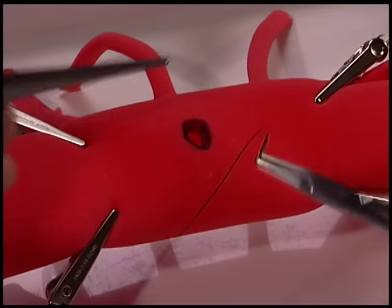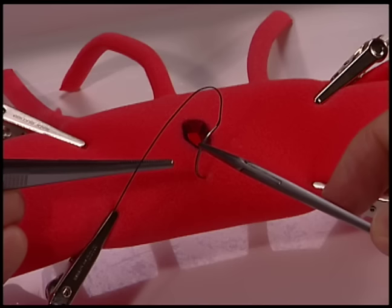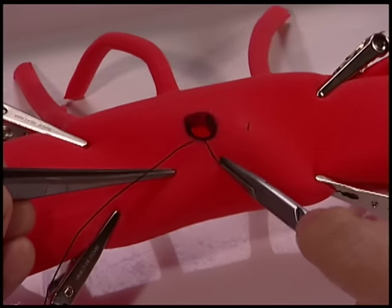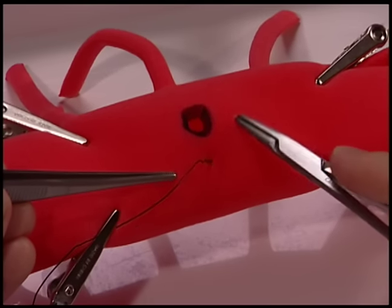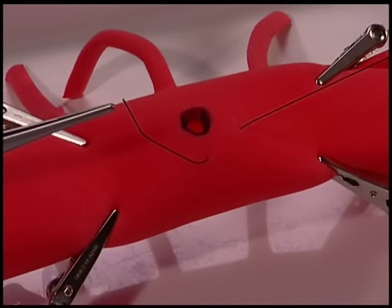To perform a purse-string closure, start with the needle in the backhand position. Start close to yourself. Take one or two backhanded bites.